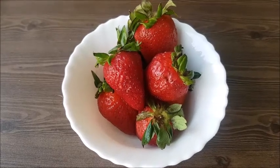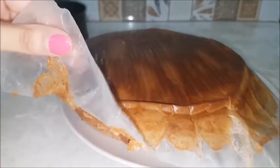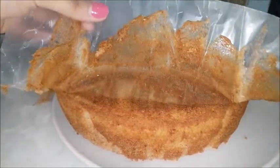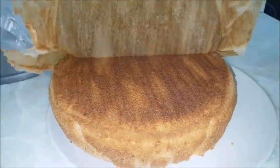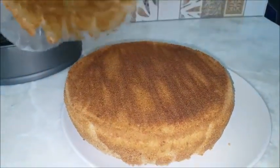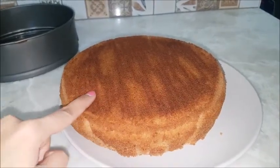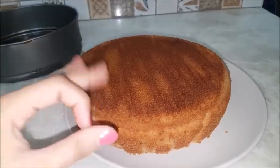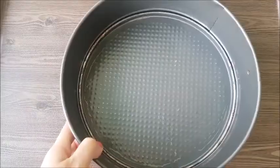Hello, Assalamualaikum and welcome to my YouTube channel Lifestyle with Zahir. I hope you are all doing well. I am sorry for uploading after a long time. But anyway, today's video is going to be special because I will use strawberries — this is our seasonal fruit and they are everywhere — so this will be a strawberry cake recipe.